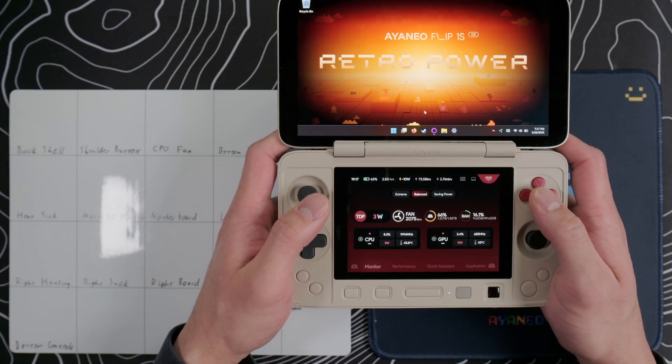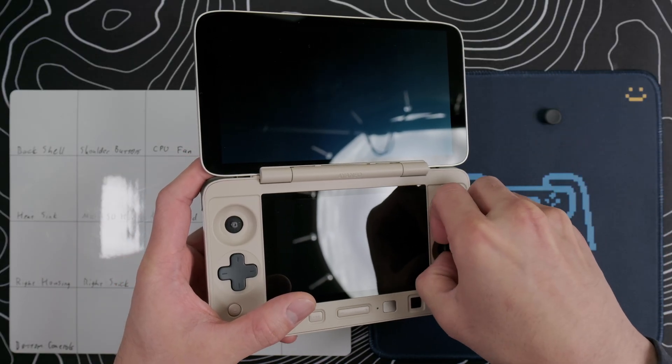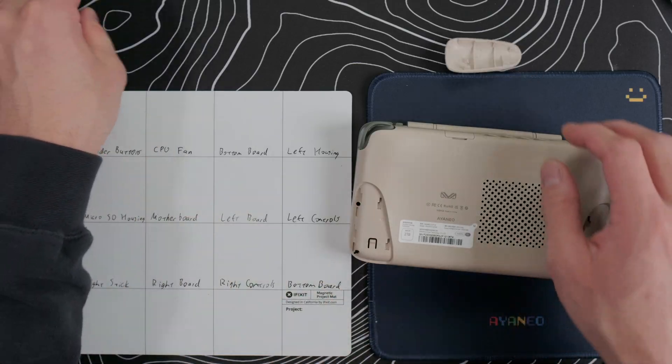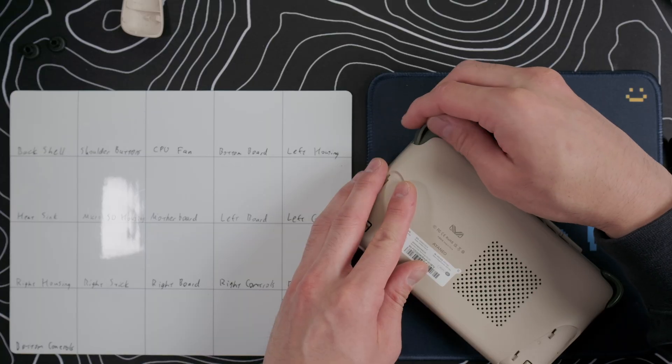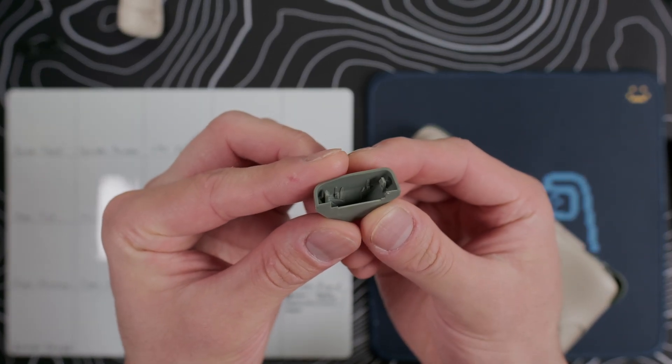Begin by powering the device off. Then remove the microSD card if you have one, and take off the stick caps. Slide off the grips on the back, and then pop off the trigger caps. With the trigger caps, I find it easiest to pull them off from the side closest to the center, and you want to be gentle but firm with these, as the clips are delicate and you do not want to break them.